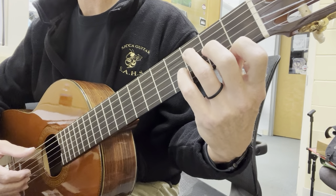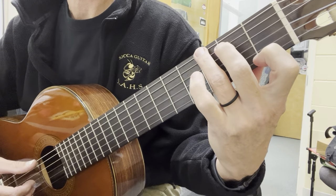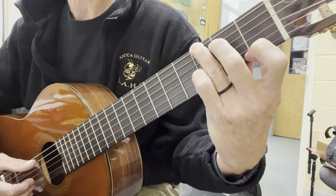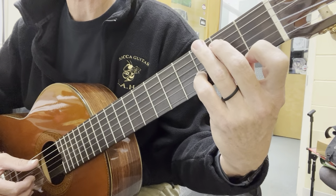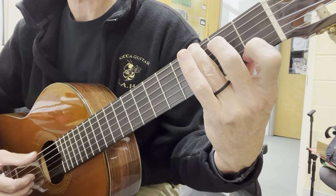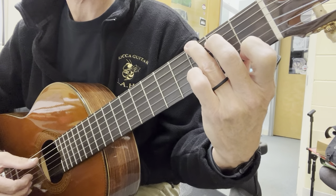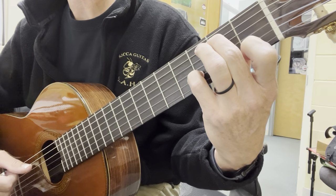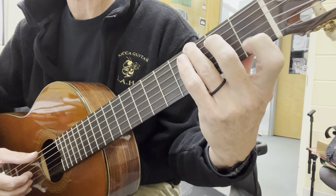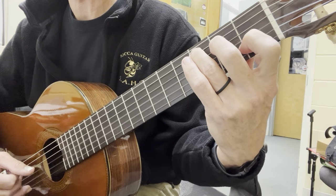Now we're going to do our G7 just like we did in the last measure of line one. G7 — our pinky is hovering. Drop our pinky on the third fret just like we did before. You can lift your third finger or you can leave it down. Thumb goes to the fifth string. So the G7 is sixth string thumb on the picking side, then thumb goes to the fifth string and we drop our pinky. Then we simply play a C chord and a G7 — the C chord, of course, thumb is on the fifth string.